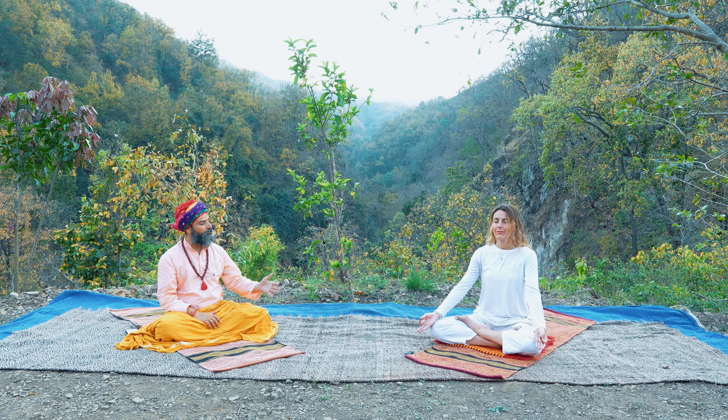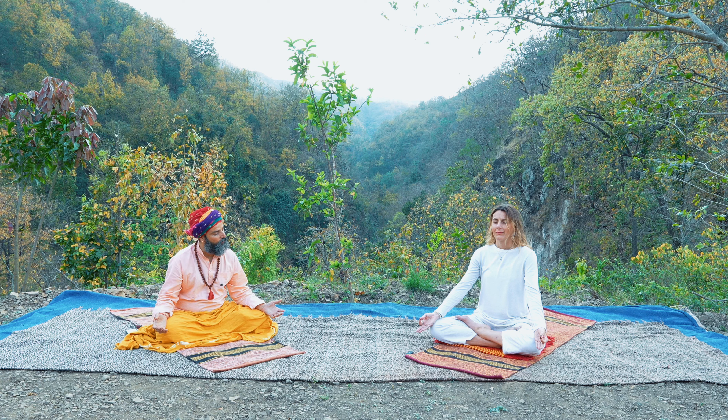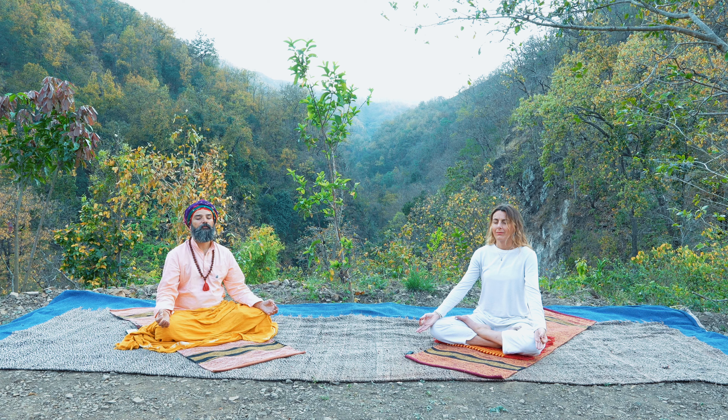Abdominal breathing before going to bed is just like magic. It prepares your body physically, neurologically, mentally to rest deeply. A few more rounds of breathing into your belly.